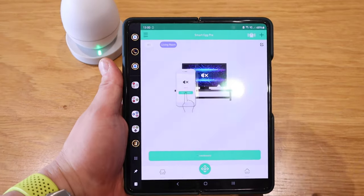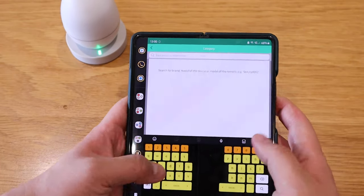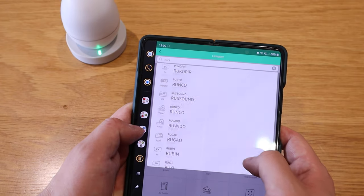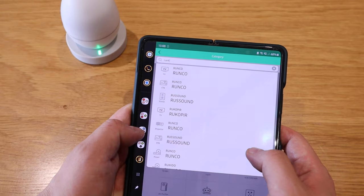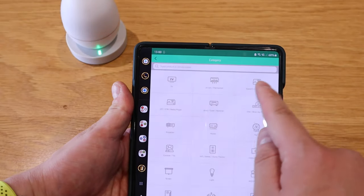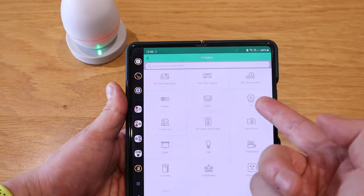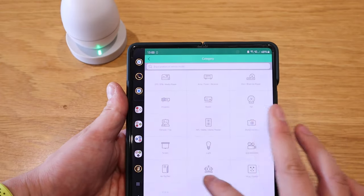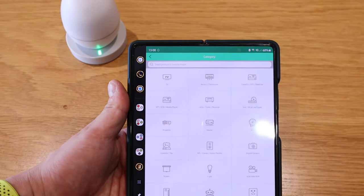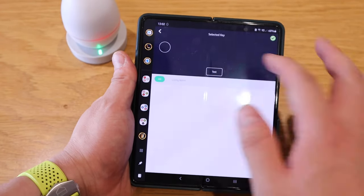Now let's add a remote. I'll search for RUACH — but there is no RUACH here, which is a big letdown. Nonetheless, what you can do is browse categories: TV, air con, cable, projector, fan, camera, light, screen, air purifier, and more. You can add any of these devices as long as they are in the software system. On the scenes tab, you can add a scene — I'm not 100% sure what this is for, but I think you can customize it with your smart lights.